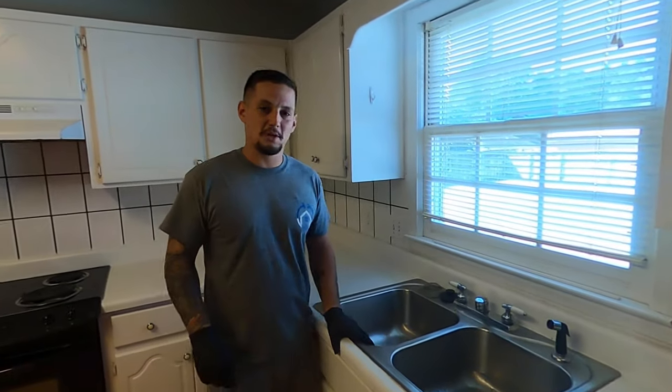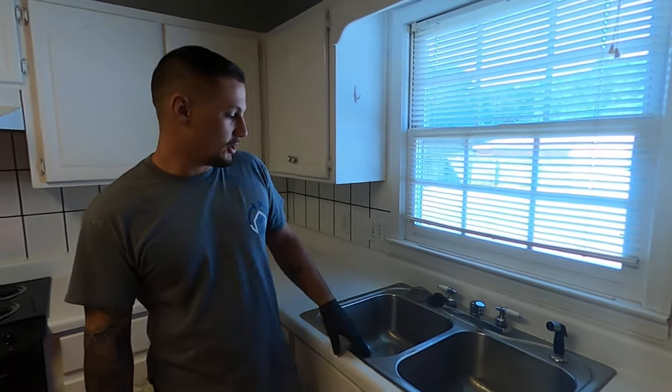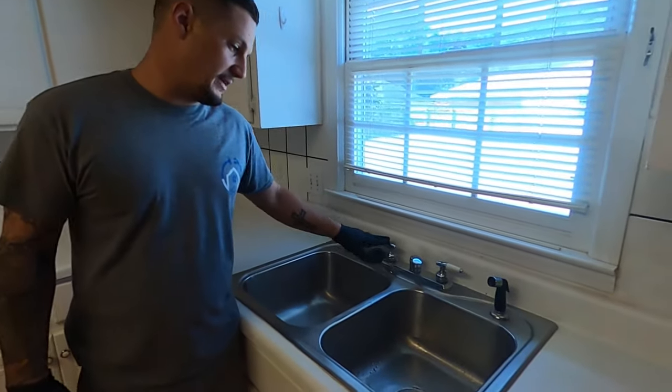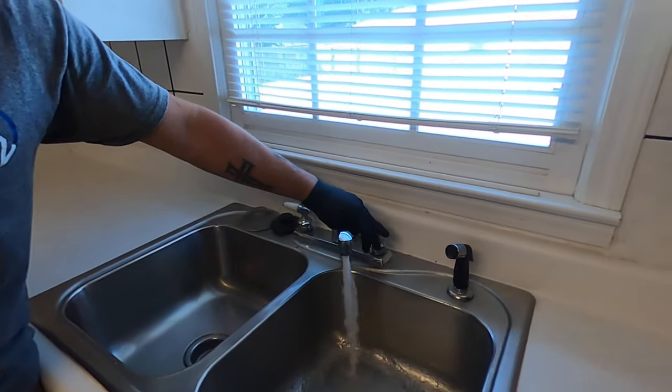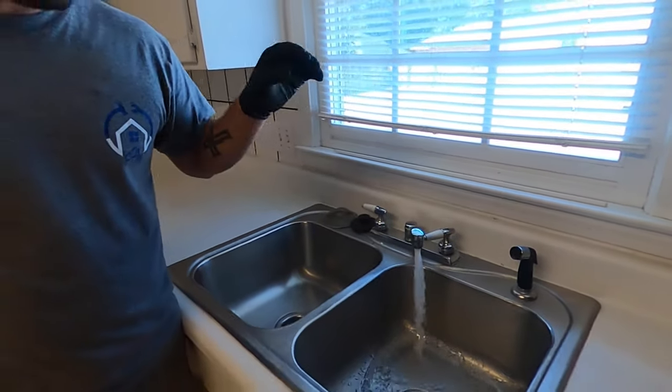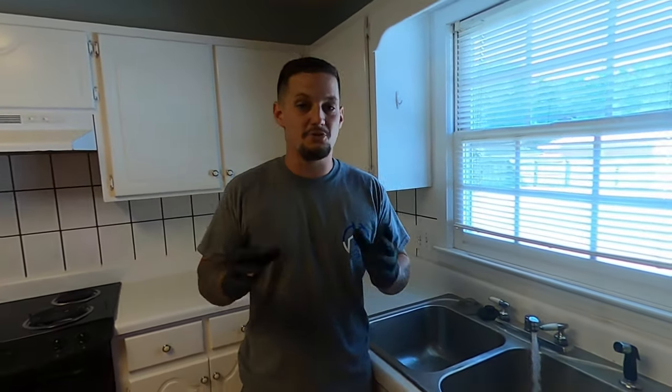Once you get your air compressor running, your air hose hooked up, and you know you're blowing air into the water lines, you're going to want to come around to each faucet throughout the house and open them up to allow all the existing water in the water lines to start purging itself out. Now that we've got this one draining, we're going to go around to the remaining faucets throughout the house and drain them.